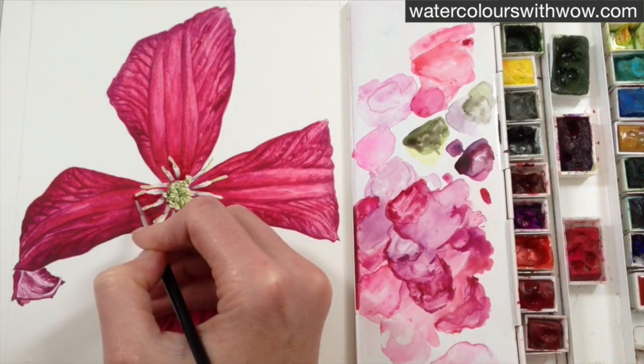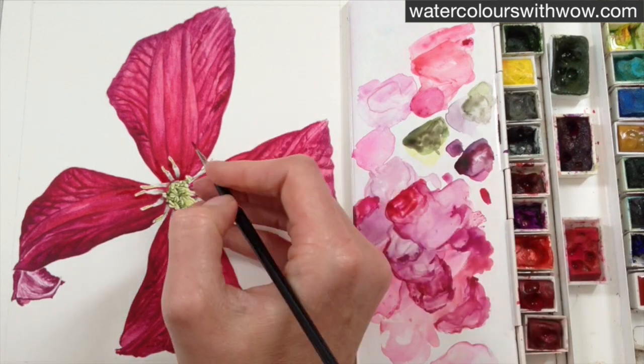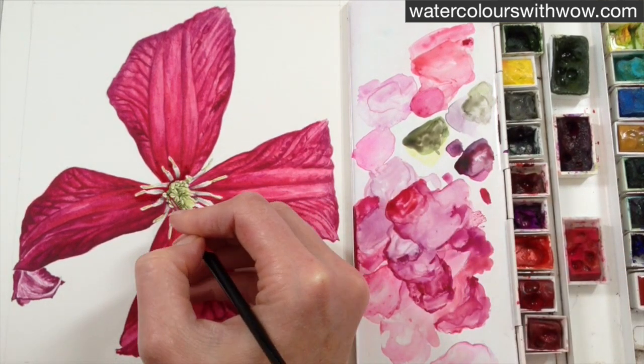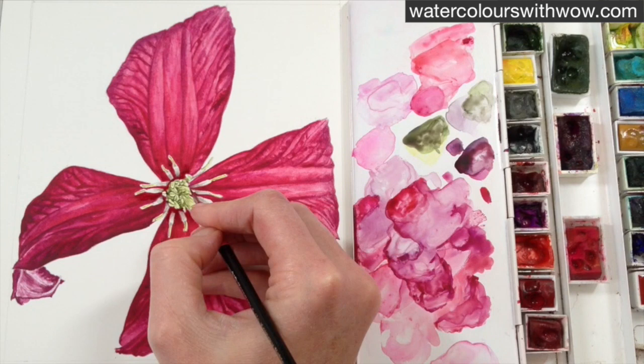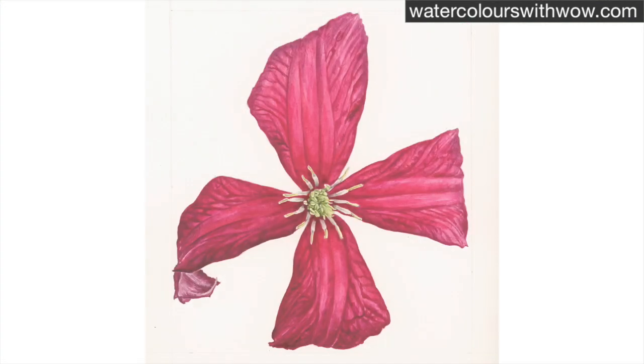Now this is the final touch, and this is what so many people fail to do and it makes such a difference. It's just going back to my petal colour — my nice rich colour — and I'm using the treble zero brush to just go round and darken up where I need to, really following careful observations of the photograph I'm working from. So there you have the final stamens, and they really draw the eye and look as they're supposed to.